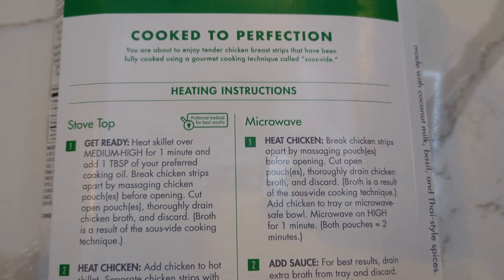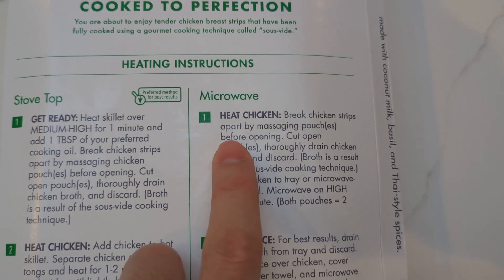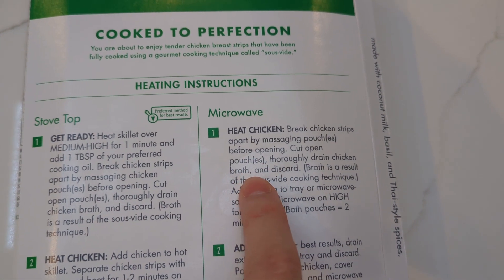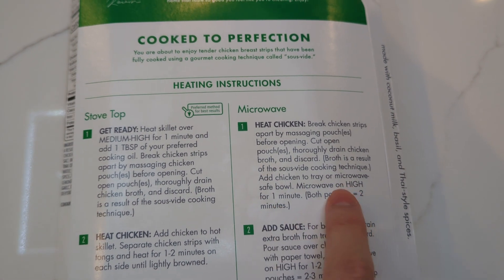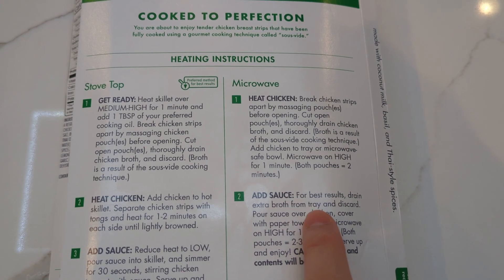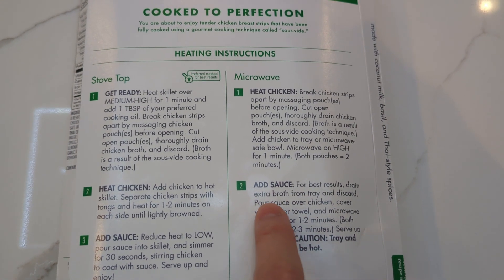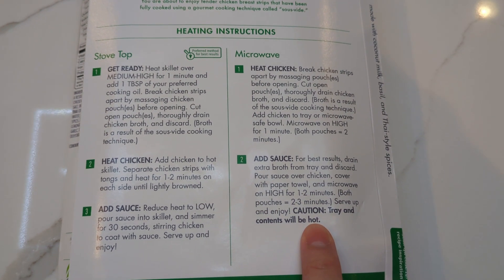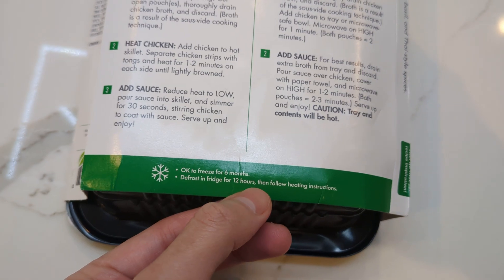I don't want a pot or pan to wash. The instructions say: break chicken strips apart by massaging the pouches before opening, cut open the pouches, drain and discard the chicken broth — which is a result of the sous vide cooking technique — add chicken to a microwave-safe bowl, microwave on high for one minute, then add the sauce. After microwaving, drain the extra broth, pour the sauce over, cover with a paper towel, and microwave on high for another one to two minutes. Cool, serve and enjoy.